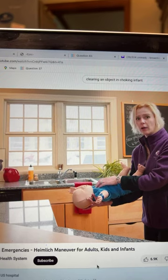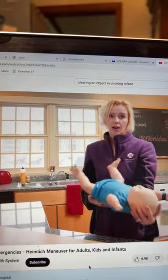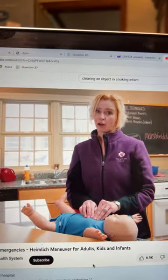Continue until the infant starts to cry. If the infant passes out, place them on a hard surface and perform CPR — using two fingers — and call for help.